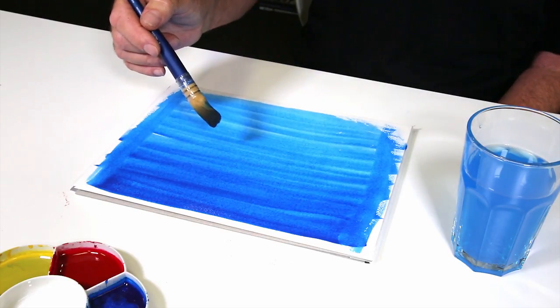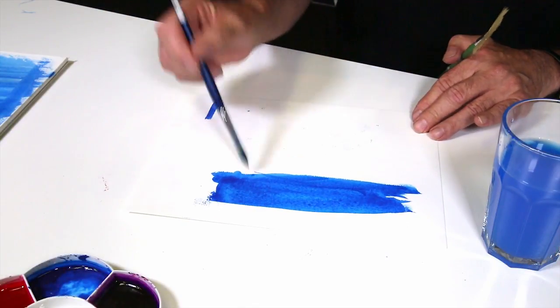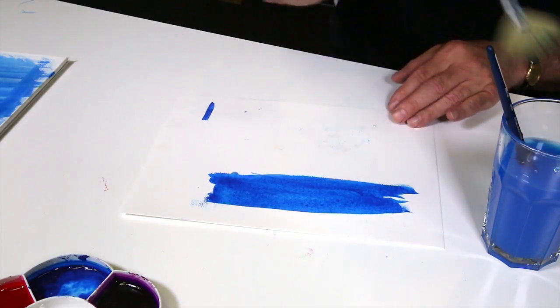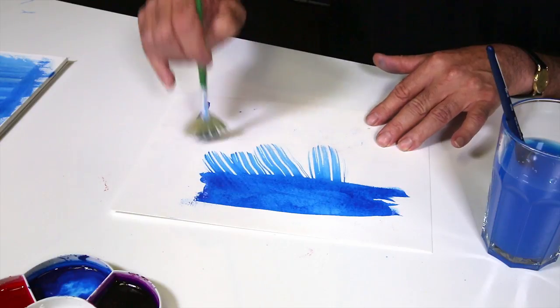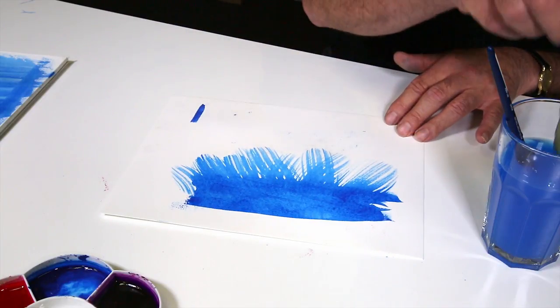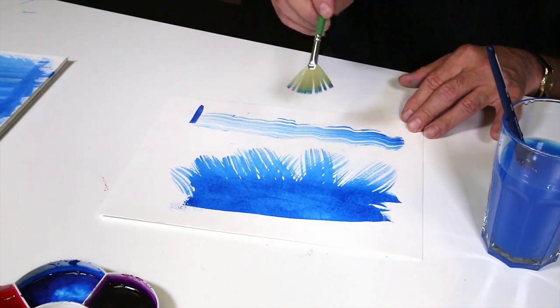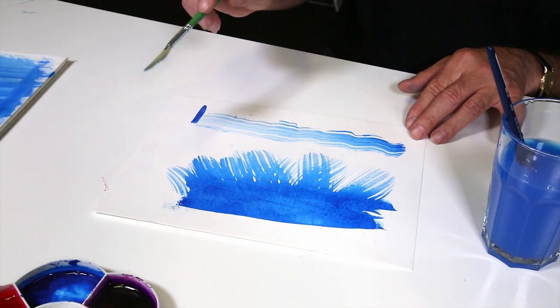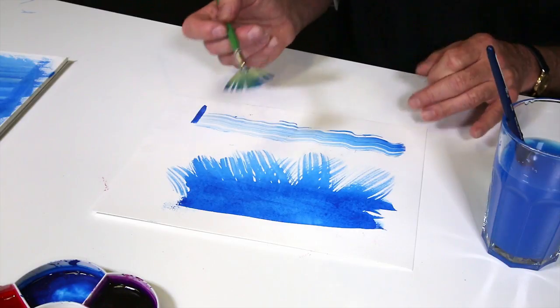Now we're going to demonstrate the fan brushes, just to show you the different effects you can get. We have some very wet paint that we've just applied and I'm going to run a fan brush over it — and that's what we're getting. You can see how you can get a sort of grassy effect, or if you use it this way it's like lineal work, wavy lines for water, etc. It's a very versatile brush. It does have limited use but it's one that should be in every kit.